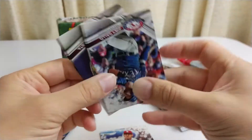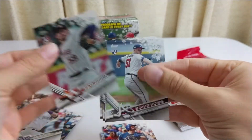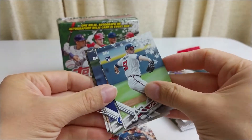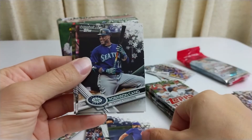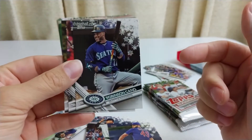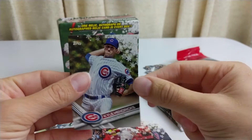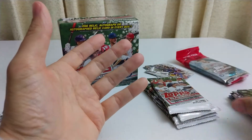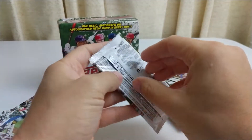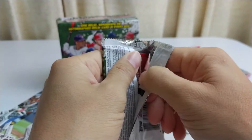David Dahl rookie, and then Joey Gallo, Joe Musgrove rookie — left side — Sean Newcomb rookie, Tanaka base card, Jake Arrieta, Robinson Cano — who just got traded from Seattle — Joey Votto, Kyle Hendricks. I think that's about halfway through. We have rookies and those glittery ones; nothing major yet as far as a relic, autograph, or autograph relic card in every box. Still waiting on the big dog.